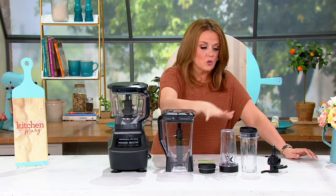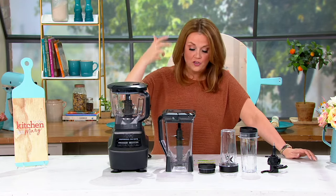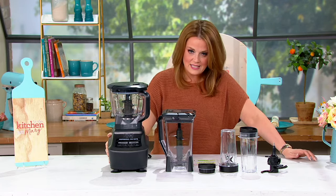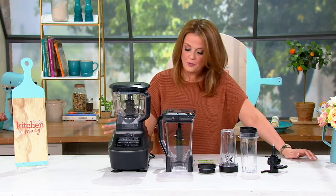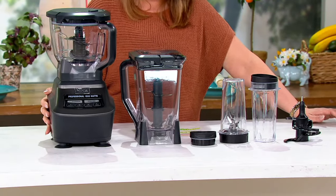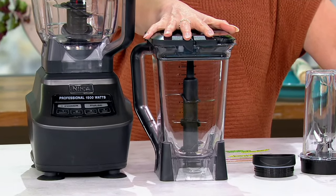This is your mega kitchen. This can make your frozen drinks, your smoothies, even your pizza doughs. You get the base itself, and we're going to go through how it operates and all of that power, because this is 1,500 watts of total power. You're getting the 72-ounce crushing pitcher.